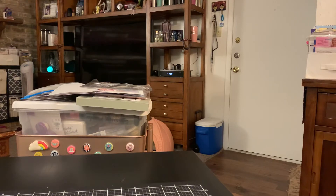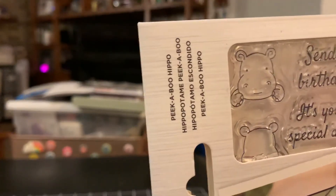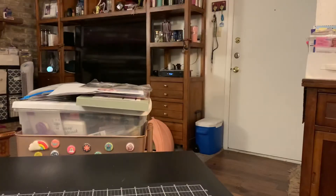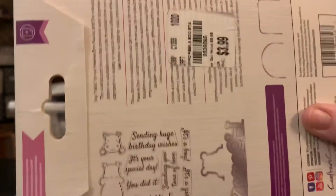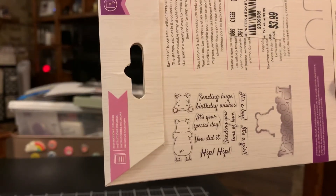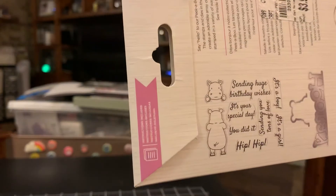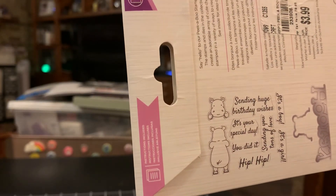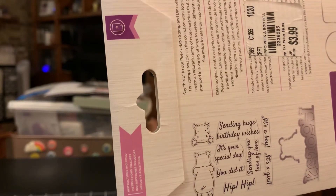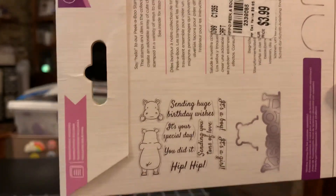Then I found the Peekaboo Hippo — he is adorable as well. You get the front and back of them. This one says 'Sending huge birthday wishes — hooray,' 'It's your special day — hooray,' 'You did it — hooray,' 'Hip hip hooray,' 'Sending you tons of love — hooray,' 'It's a girl — hooray,' 'It's a boy — hooray.' So that's that one.